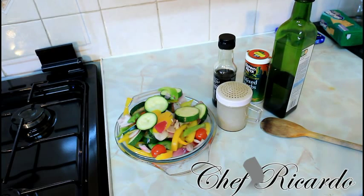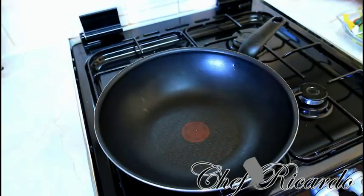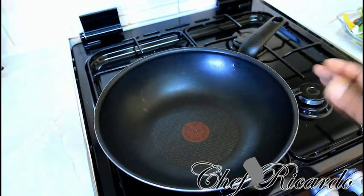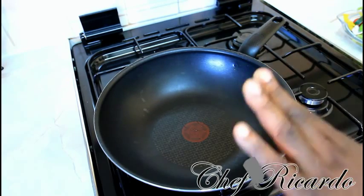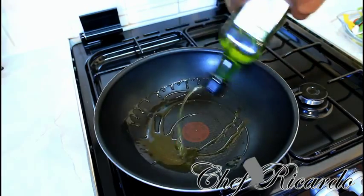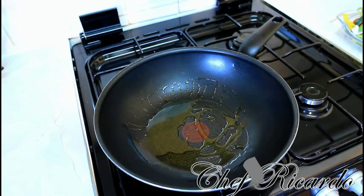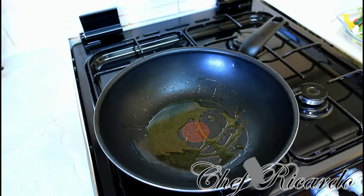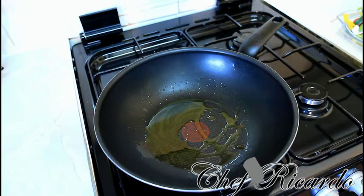Right here I have a medium-sized frying pan. I'm going to do my stir-fried veg inside of it. I already have my stove on for about two minutes now. I'm going to add a little bit of olive oil inside of it. The key when making this kind of stir-fried veg is to get the pan really hot — when you drop everything in, you get all of the flavor and taste.